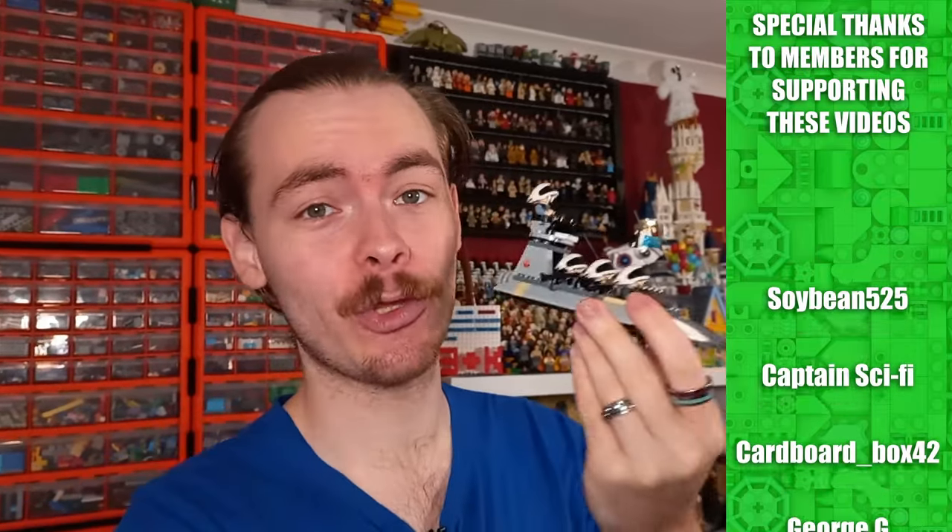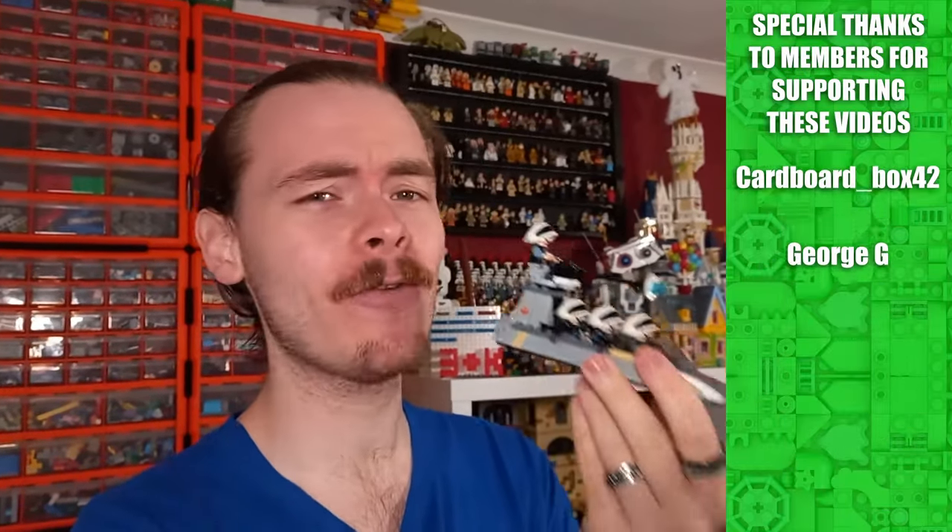Last week we had a look at the three Rebel Speeders. LEGO have made three different Rebel Speeders and I highly recommend you check that one out. But you can watch them in any order. Today we're taking a look at the three Stormtrooper dropships that LEGO have made.